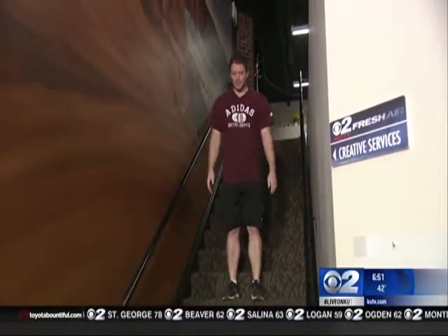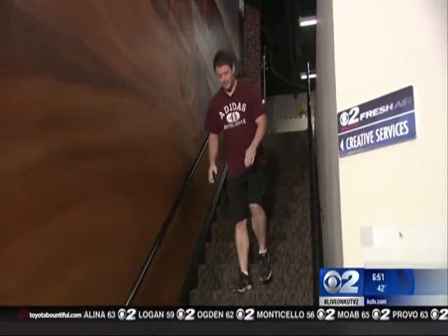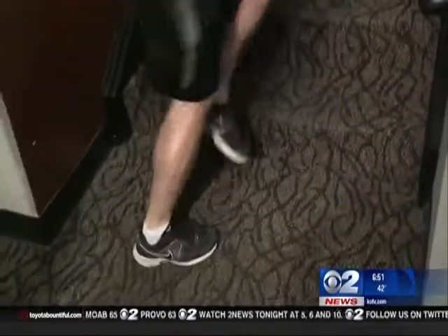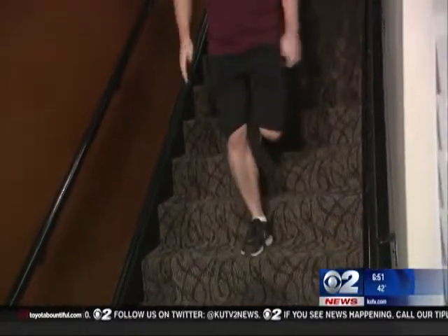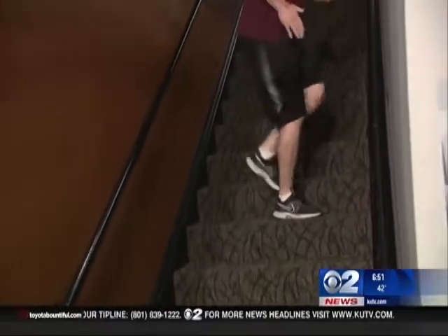After this, we're going to do one-legged hops down the stairs. Now this is a little tricky. If you can't do one-legged, you can go back and forth like so. Jog back up, and then switch legs. Here are the one-legged hops — just like so — and back up, then switch legs.